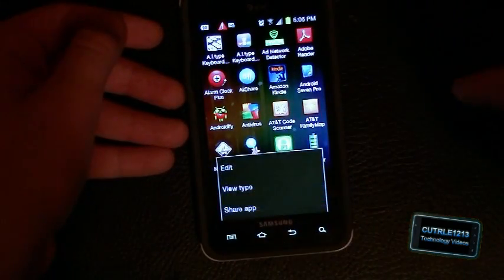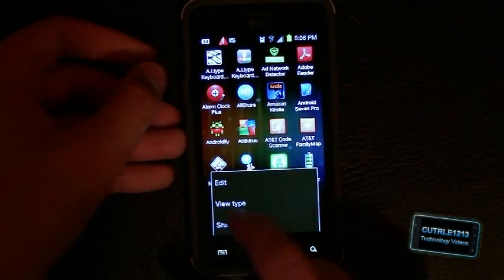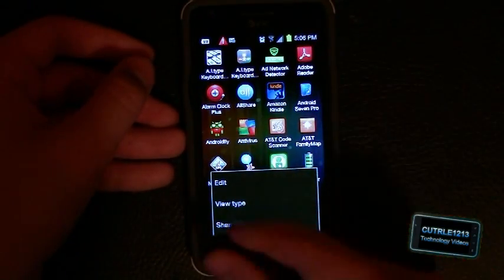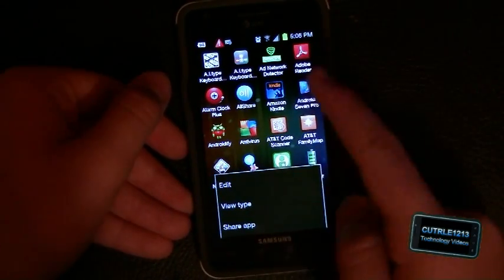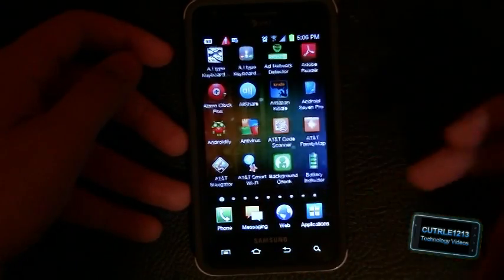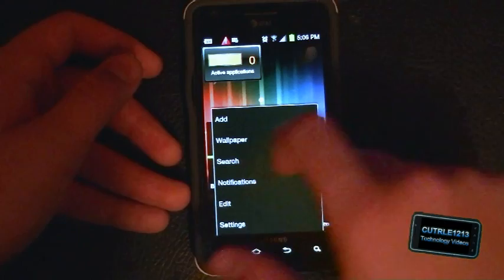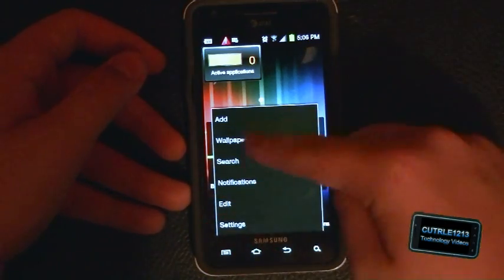This is different — the way all the menus are set up. Instead of having six icons or three icons on the bottom, it comes up in a list view like this, but it's still the same basic functions. And this is different too — instead of having six different squares, it's just got this list.